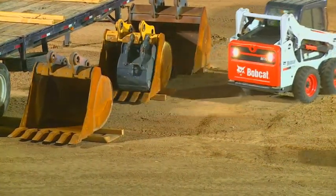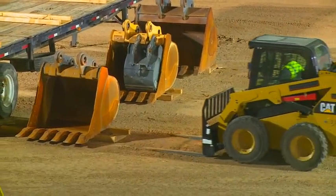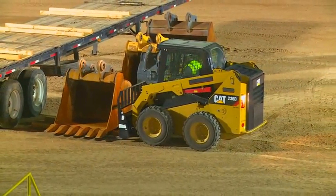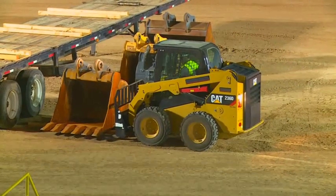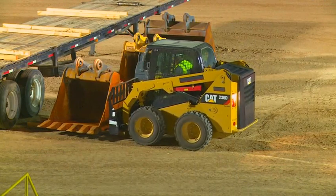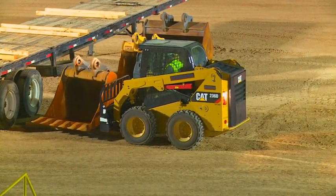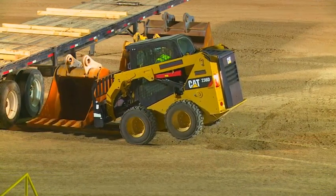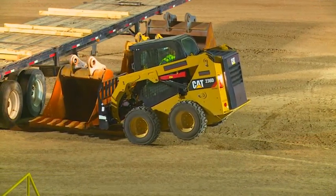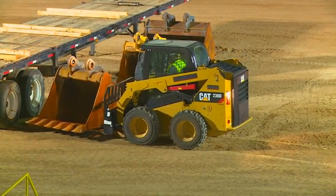We'll bring the Cat 236D up. We've got Randy in the Cat. You'll notice this is a radial lift. Caterpillar dropped their 232 model out of the lineup with the D-Series — they also dropped their 252, so they kind of downsized their line with those two models. Most people would say radial lifts would be at a big disadvantage, and this one just does not have the stability at all.